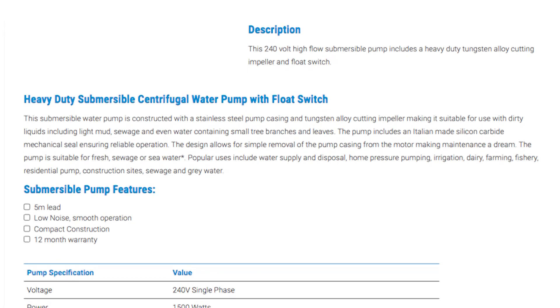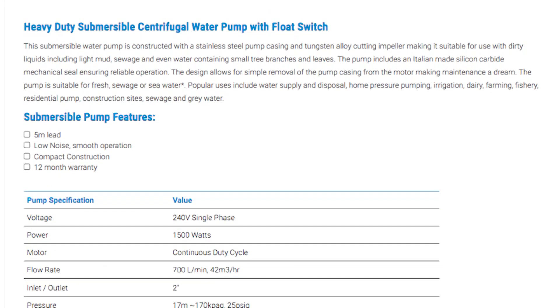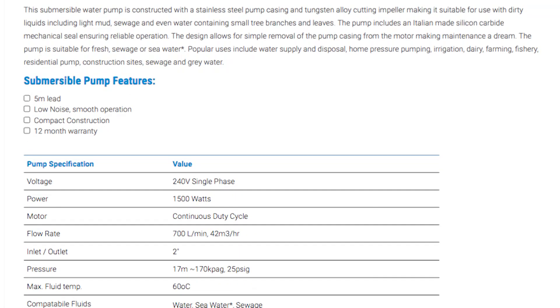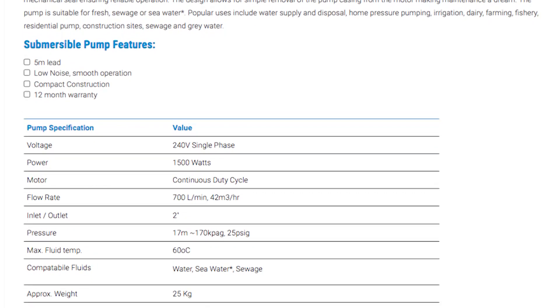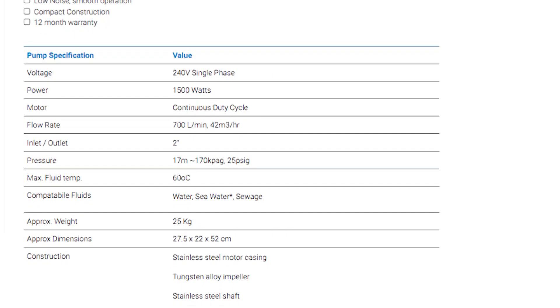This impeller makes the pump very good for dirty water operation with high levels of solids and particulate matter which might have otherwise worn out other pumps. This impeller is actually designed as a cutting impeller, which again increases the pump's versatility.